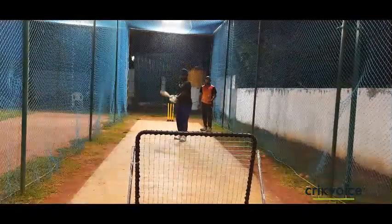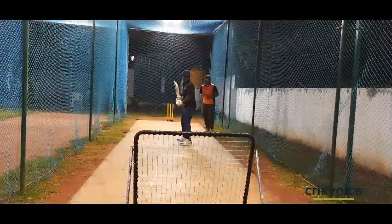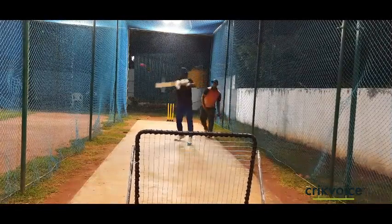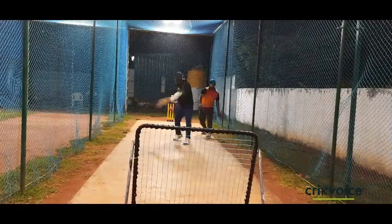Let me tell you what the pull, hook, and hook-and-move shots are. This is the 8th level drill. For this drill, helmet, gloves, and bat are a must. Let's go.